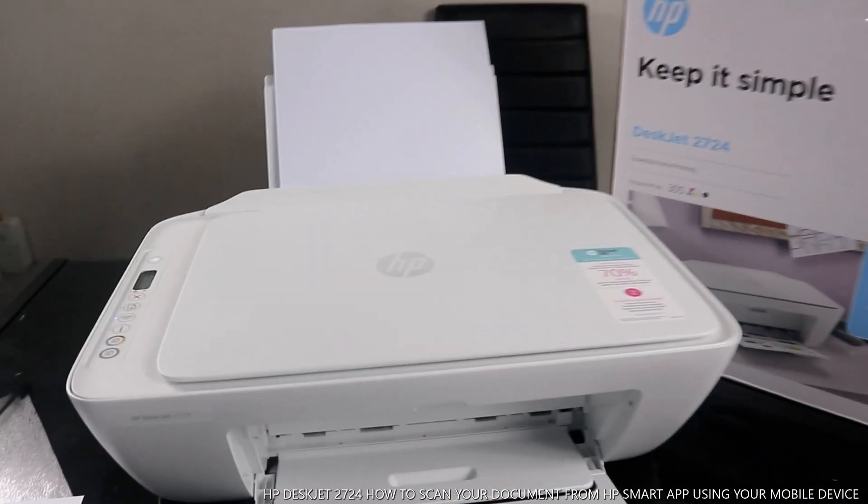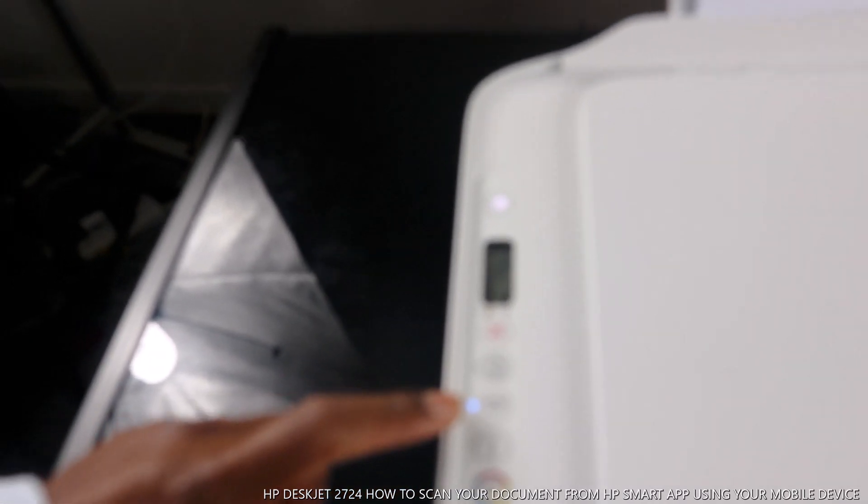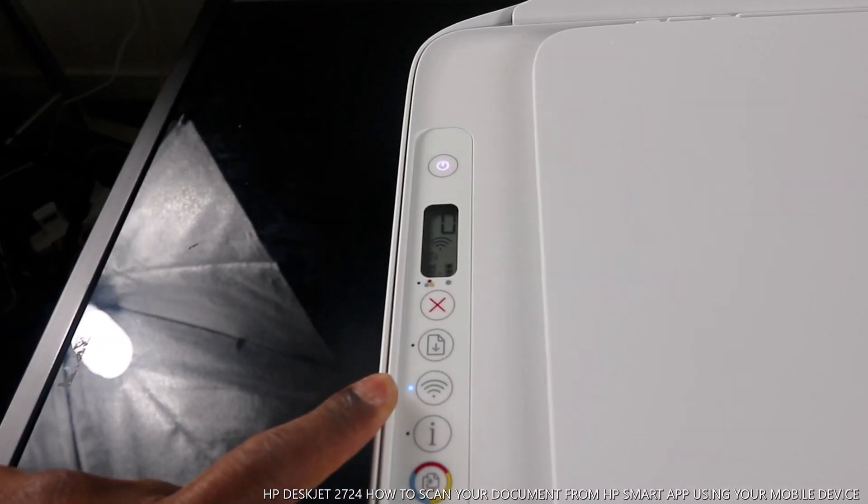This button here is to turn the printer on and off. This is the LCD screen. This button is to cancel. Inside, there is a gauge line for ink cartridges — one for color and one for black. You need to keep an eye on the ink level; if it's running out, it will highlight and a yellow light will show here as an alert warning.